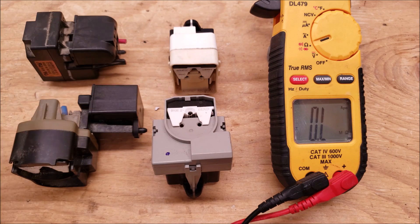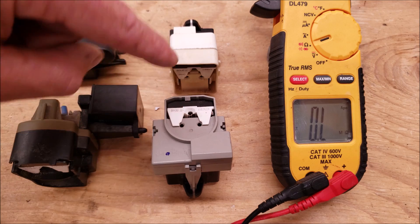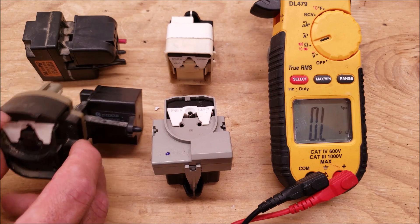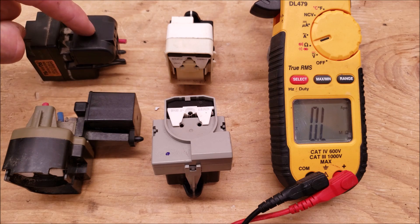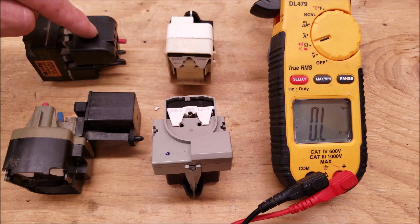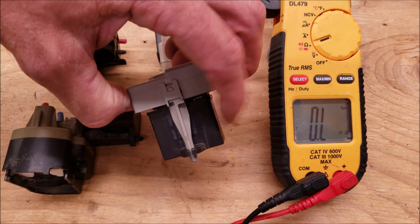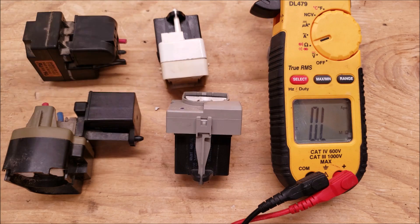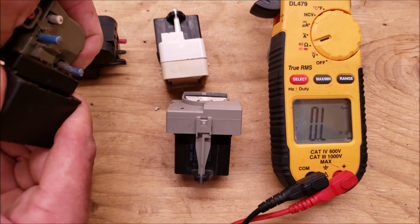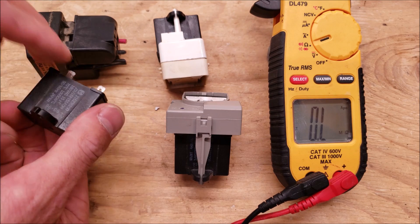These are the time starting devices. You can see that each has the external compressor protector integrated on the inside. On the back — or side depending on the unit — you have a start capacitor. These start capacitors can simply be removed and tested by pulling them off.